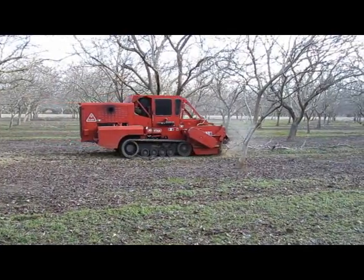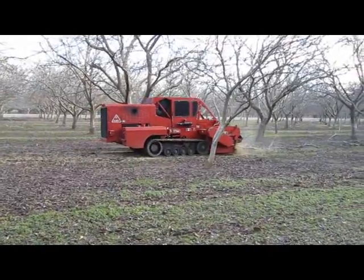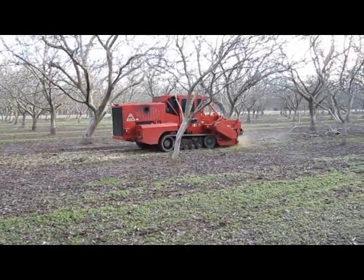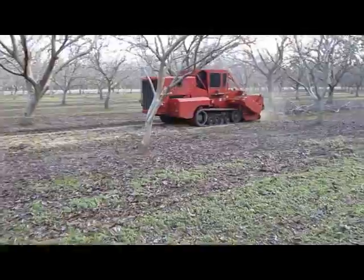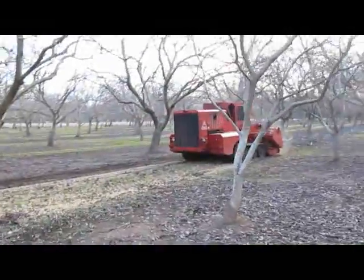The machine is on tracks for two reasons. One is for weight distribution — it's better balance, better handling — and on soft soils and wet soils it performs better. The typical cost of this machine is over $300,000.